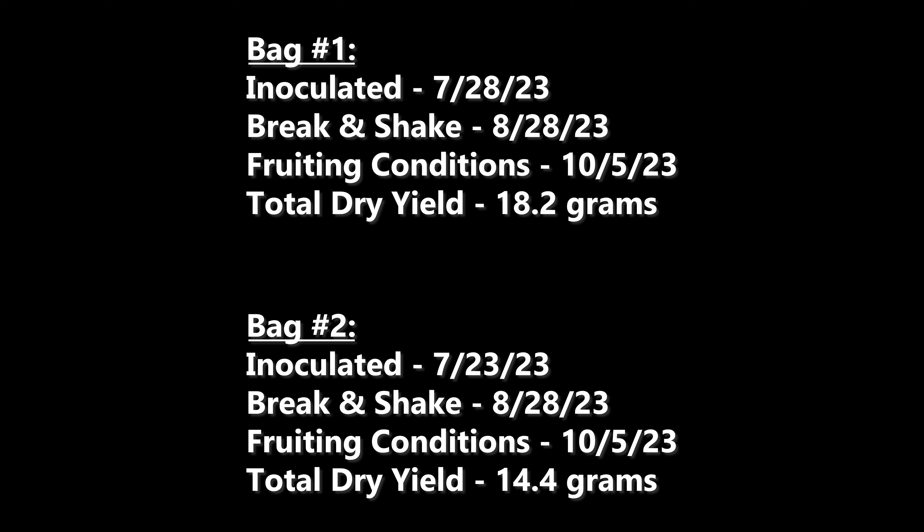I left the bag to see if it would produce more, and on November 30th, 56 days into fruiting conditions, I got the last little bit from this cake, but it was only 0.3 grams.